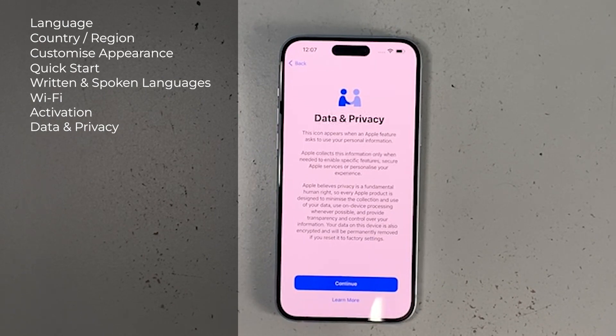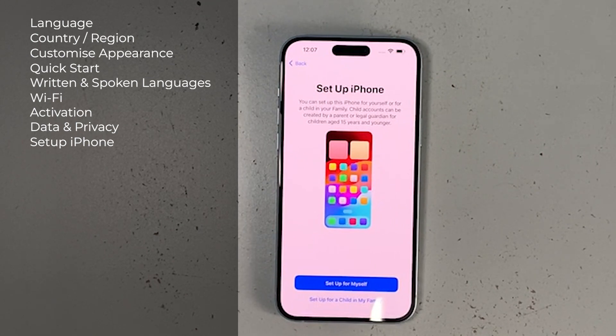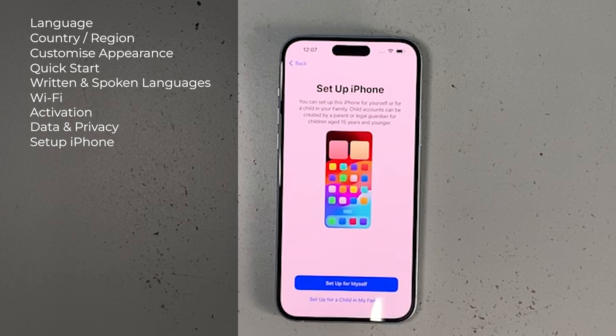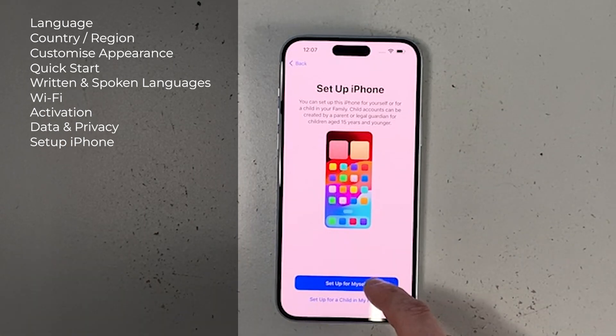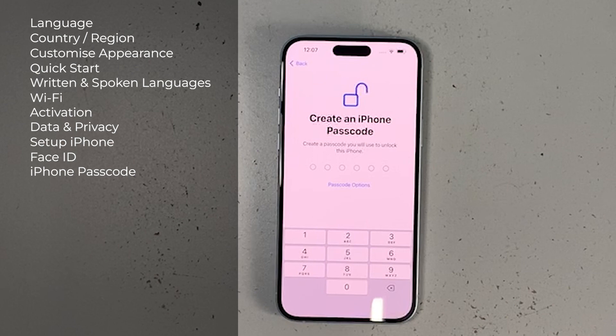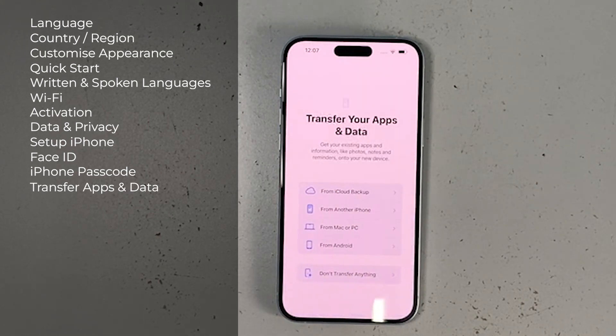In the setup screen, if you bought the iPhone for your child you can set it up under your Family Sharing and enable or disable certain features as a parent or guardian. In this video I'm setting it up for myself. Next is setting up Face ID — I'll skip this for now and set it up later. Then we create a passcode: if Face ID fails, for example if you're wearing a mask or in a dark environment, you can still log in with your 6-digit passcode.